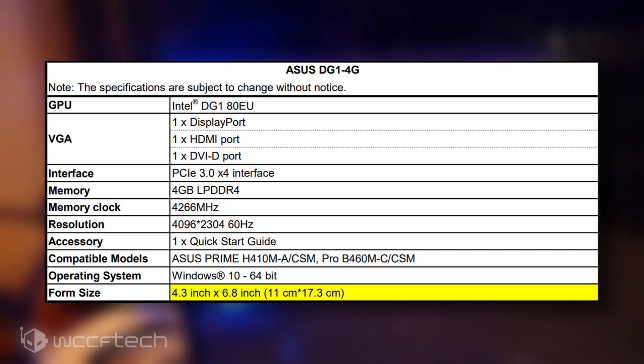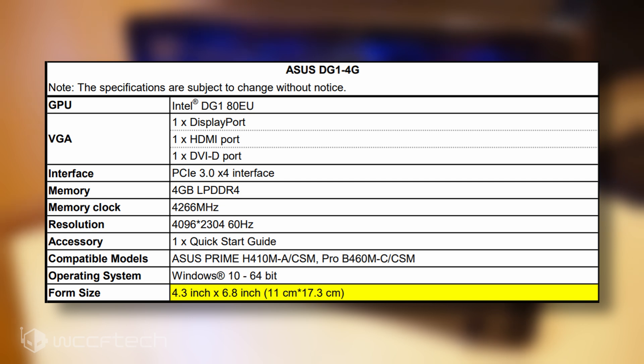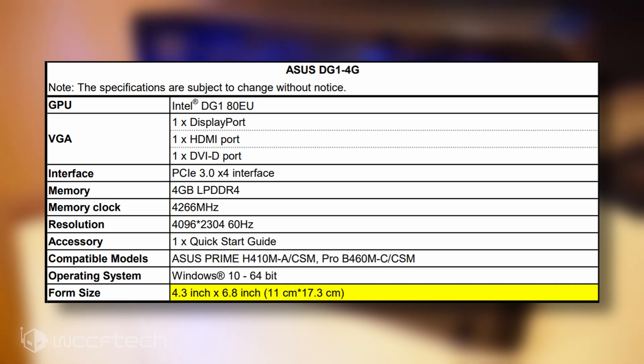Considering the GPU is an entry-tier design, even LPDDR4 memory should be enough for the card's bandwidth requirements. It's also featuring PCIe Gen 3.0 on a x4 interface.